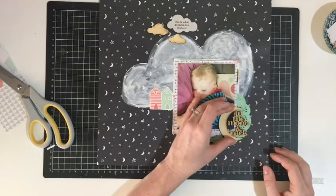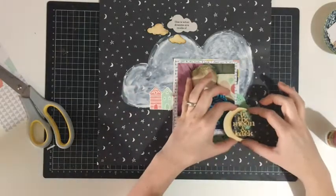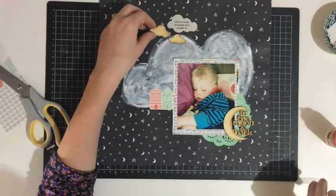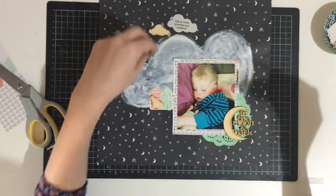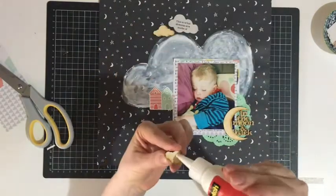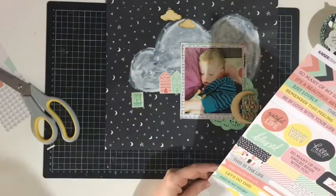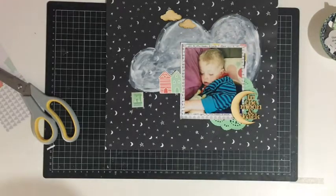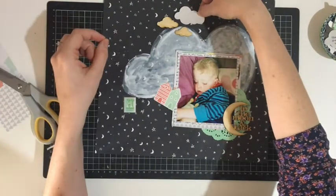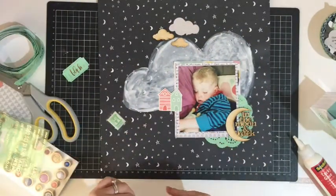I'm going to go ahead and start sticking things down — down goes my moon wood veneer, which I absolutely covered in glue unintentionally, and then on go the clouds. I decide that as much as I love this collection, the ephemera pieces and stickers are all covered in different phrases and your layout can end up looking really wordy. Because of that I do end up swapping out one cloud, however I do pull that cloud with the phrase on it back in later on.